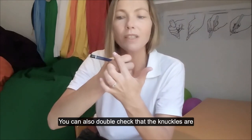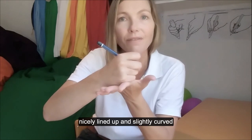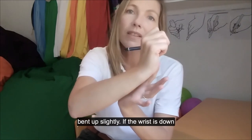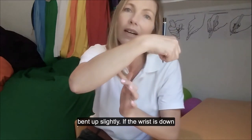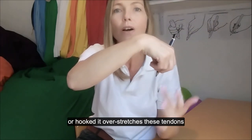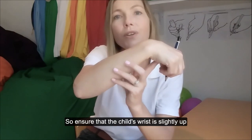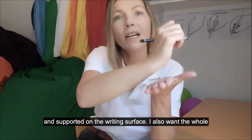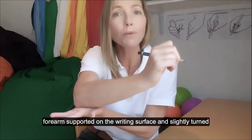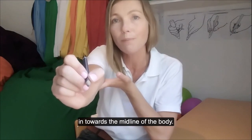You can also double check to make sure that the knuckles are nicely lined up and slightly curved. The wrist needs to be in some extension — bent up slightly. If the wrist is down or hooked, it over-stretches these tendons, which makes isolated finger movements really, really hard. So ensure that the child's wrist is slightly up and supported on the writing surface. I also want the whole forearm supported on the writing surface and slightly turned in towards the midline of the body.